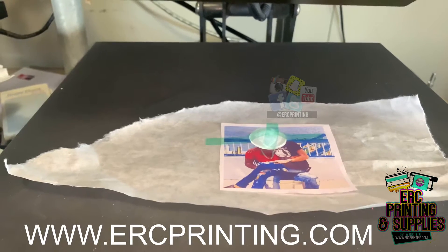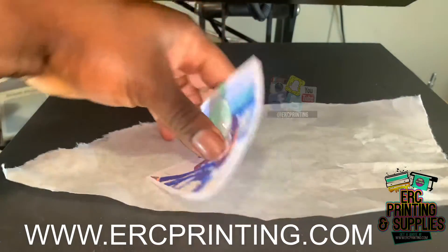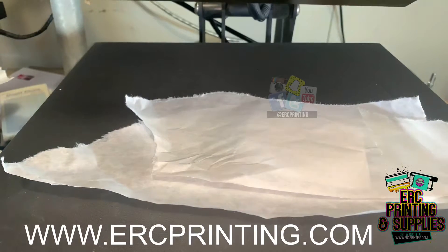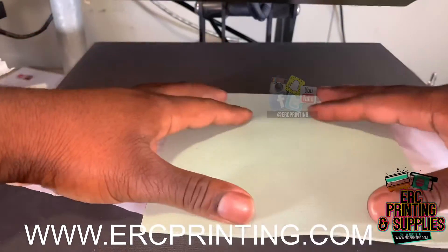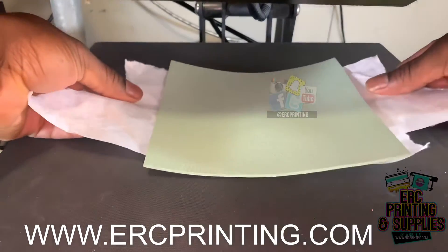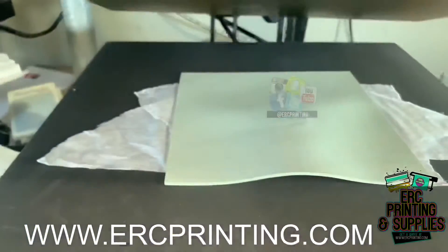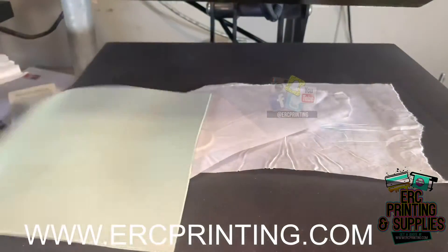We got our heat set on 375. We'll place this face down and place the cover sheet over it. We're going to press it at 375 for 60 seconds on medium pressure. You can wear gloves with this, but it will be hot so be careful.